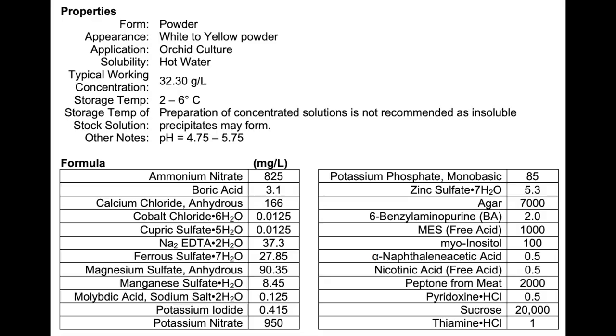I ordered pre-mixed orchid multiplication media from Phytotech. This media is specifically designed for flower stem propagation of Phalaenopsis and Dendrobium orchids. It already contains MS, agar, sucrose, and a few plant growth regulators, or at least BA.